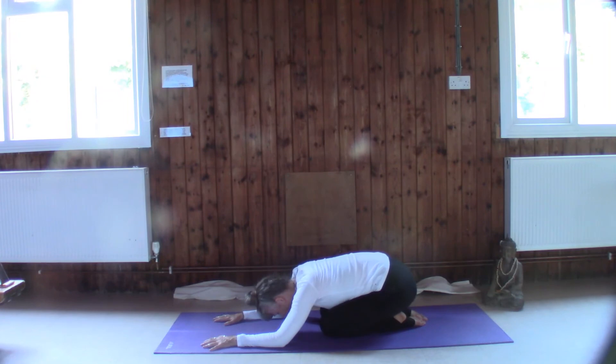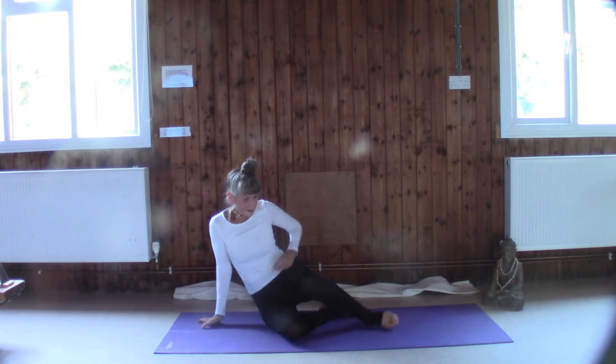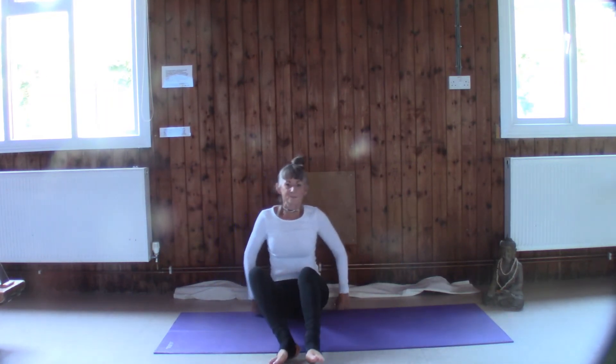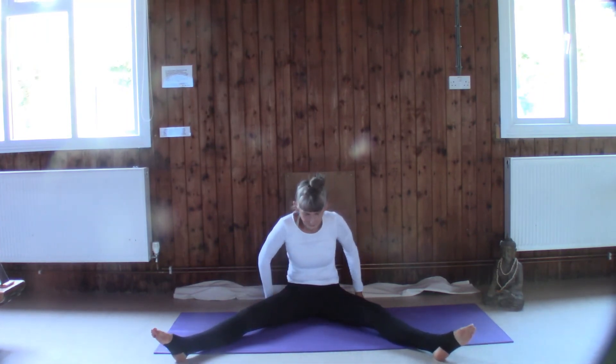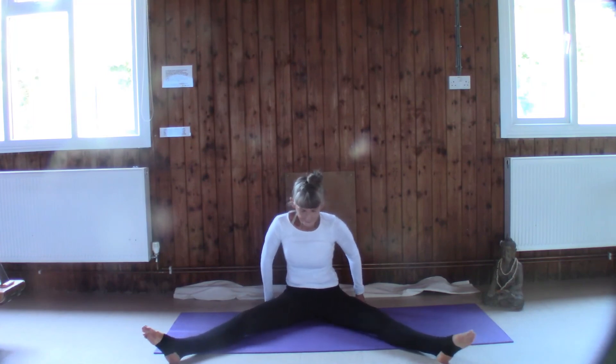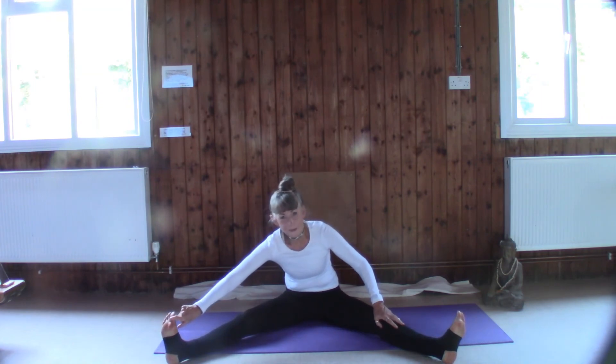Just shuffle down, let your breathing come down. Whenever you're ready, we're going to come to the front and we're going to take the heels wide — Upavistha Konasana — hook onto the toes if you feel comfortable to do that, otherwise just rest your hands on your legs.